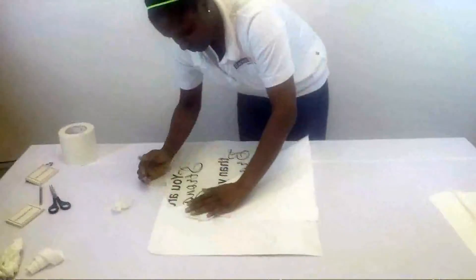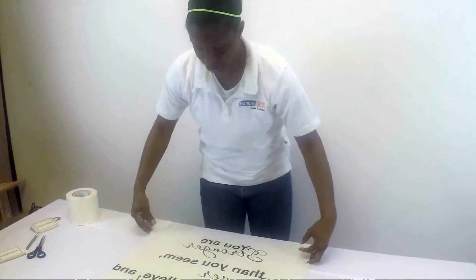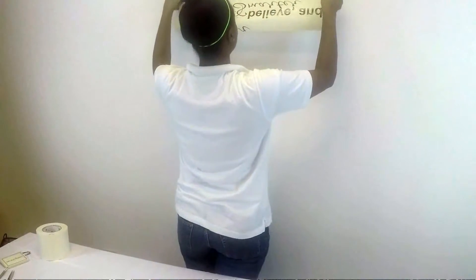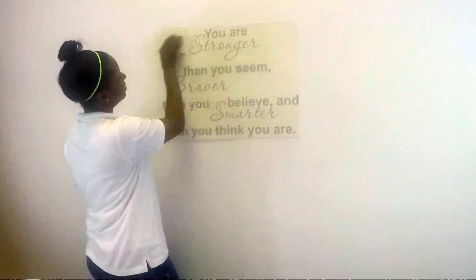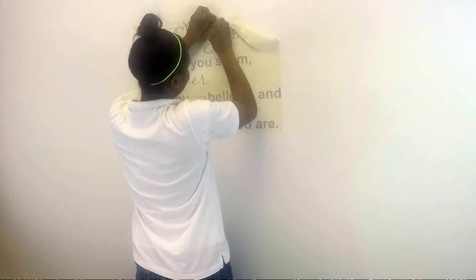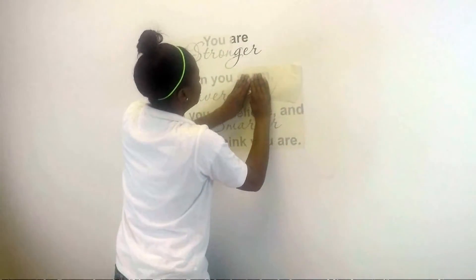You can actually fold it this way and just place it here, and just kind of let it fall. Use an outward motion when you remove the transfer tape. If the letters kind of pull up, it's a slow process — you want to make sure you don't pull the letters up.